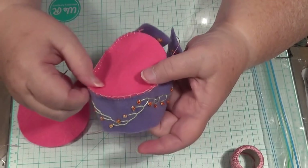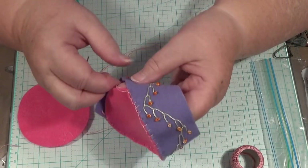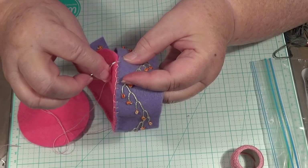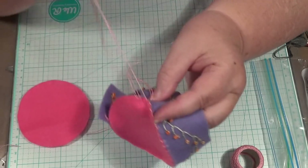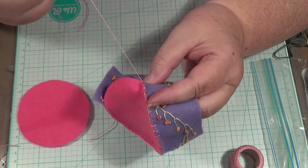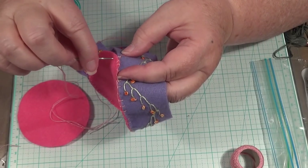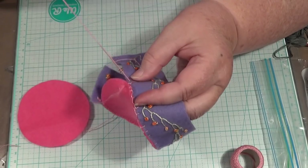You can put something on the top if you like, but I'm just going to put a button in it, because you've got your needles and that on there, and you don't want them getting caught up in everything either. You don't want to get caught up in the cotton or whatever you put on the top of it.